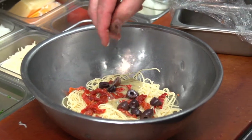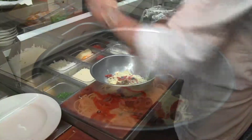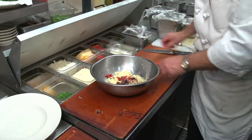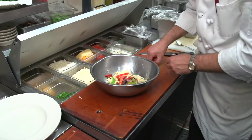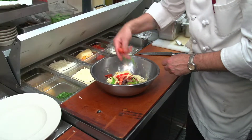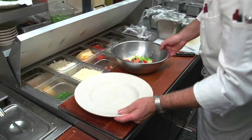We'll slice some kalamata olives and put those in there like so. We're also adding some julienne bell peppers here that we'll put in like so. We're going to put it in a large bowl.